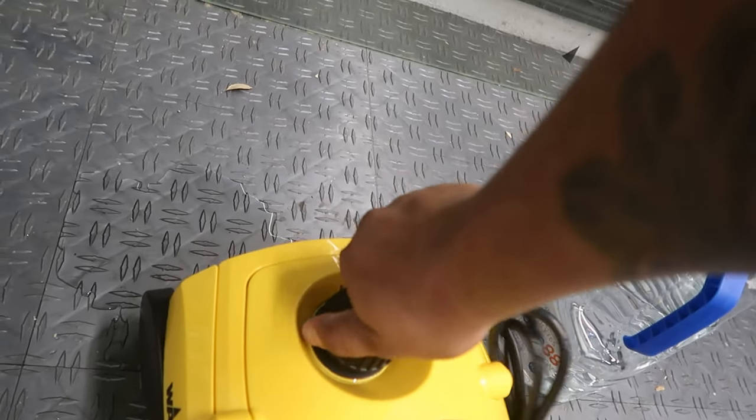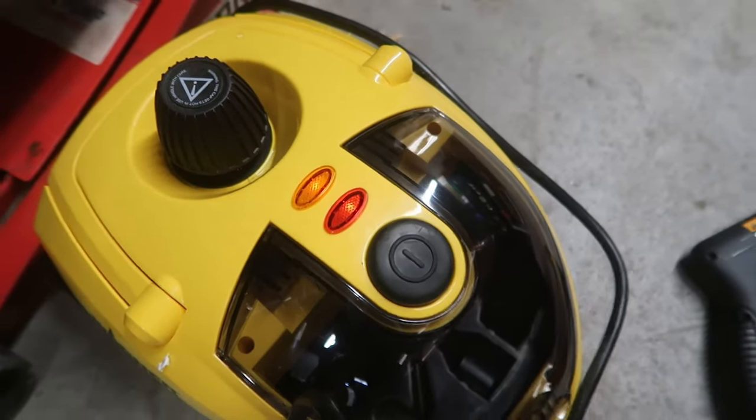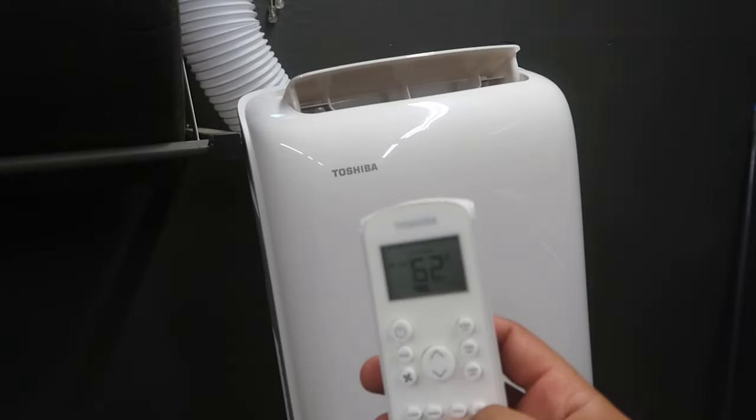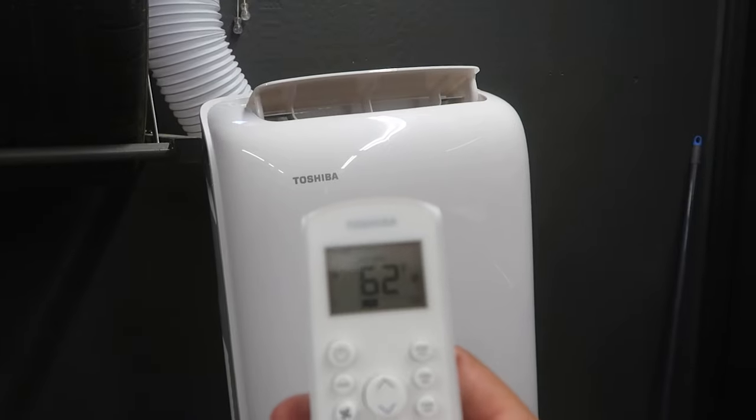Let's go. I thank myself for buying this. Right now I have it set at 62, but my temp in this garage is 94. Being in this garage at 94 when it's 119 outside is pretty good. It's hot, but it's pretty good. I acclimate myself to this heat. 94 in this garage — not bad. I'll take it.